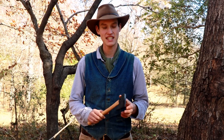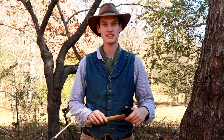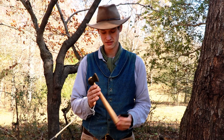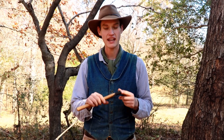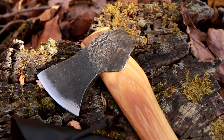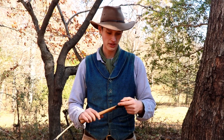Hello everyone. Today we're going to look at a Kephart reproduction. This has a 12-inch hickory handle, and Horace Kephart in his book talked about his liking for a straight handle, so that's what we have here. We have an 8-ounce head with about a 2-and-a-half-inch cutting edge. It also comes with a little leather sheath with a thong closure.